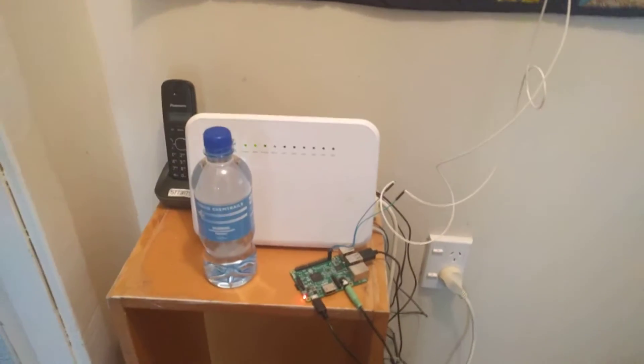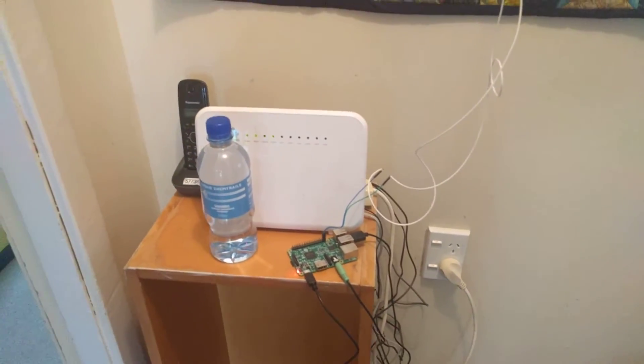Hello people, this is just a quick little video to show off my Raspberry Pi doorbell setup. Over here you can see we have a Raspberry Pi connected to a cheap pair of speakers.